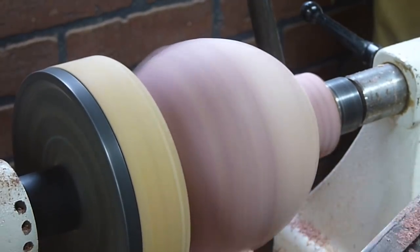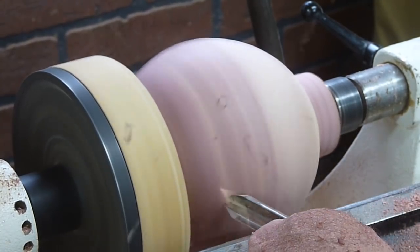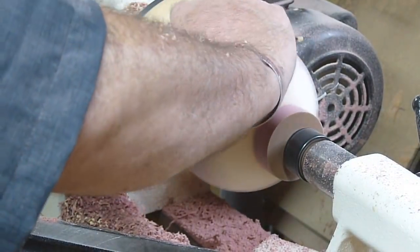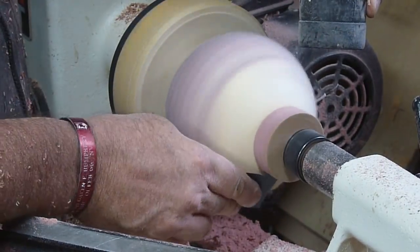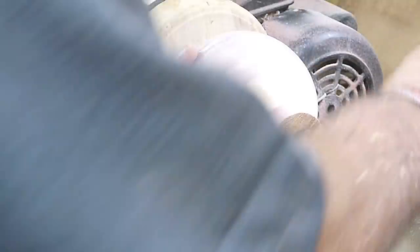So once the sphere is between jam chucks I'm able to cut on it, then turn it and cut on it from a different angle, then turn it and cut on it from a different angle again. I did that six or seven times. It was just a matter of stopping the lathe, loosening the tail stock, and spinning it just like you see there as I'm sanding it.